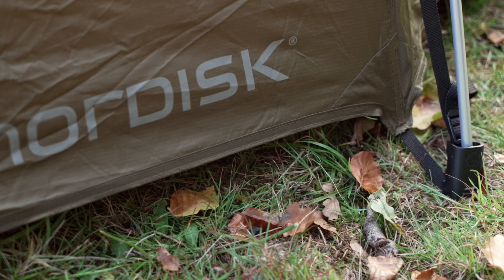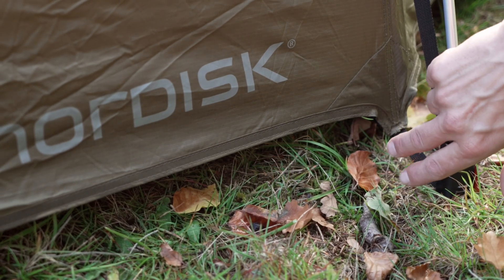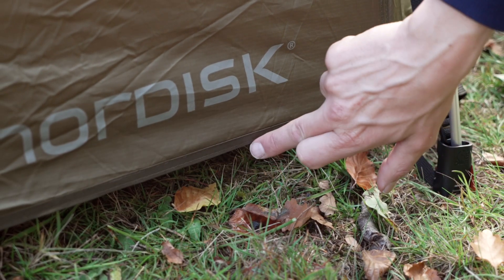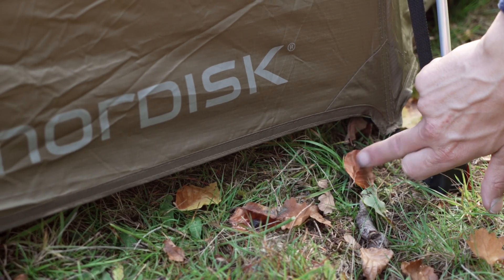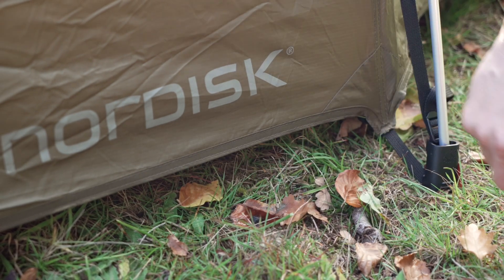To avoid condensation we want as much air flow as possible in our tents. For this we have created an arch system all around the edge of the tent where we have better air inlet to minimize condensation inside the tent.